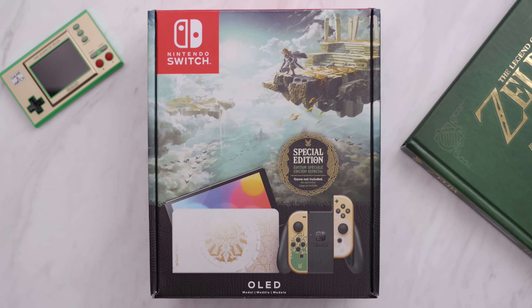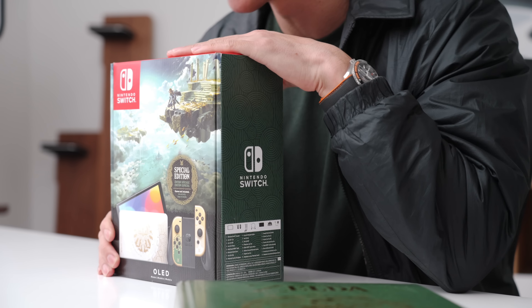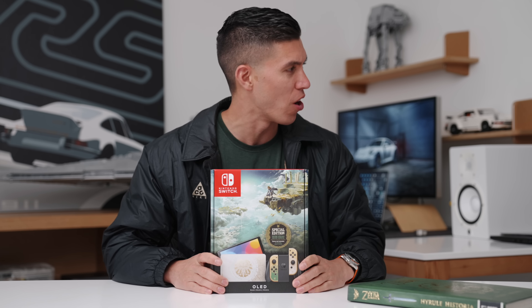This is a limited edition console, which I used to do a ton more of when I started the channel, but since The Legend of Zelda is my favorite video game franchise of all time — Link, my little doggo.